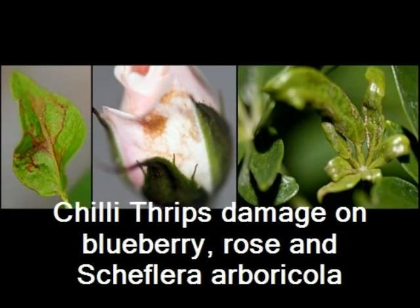Swirsky mites also like to eat thrips, and chili thrips are one of the worst pests. Here are photos of chili thrips damage on blueberry, rose, and schefflera.